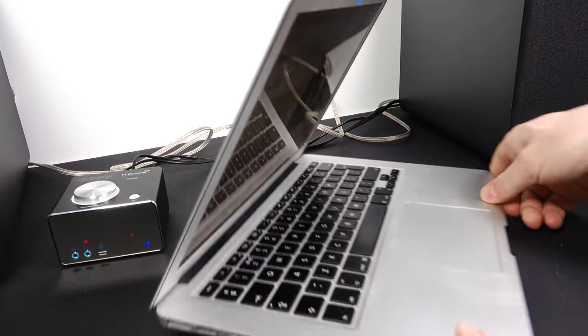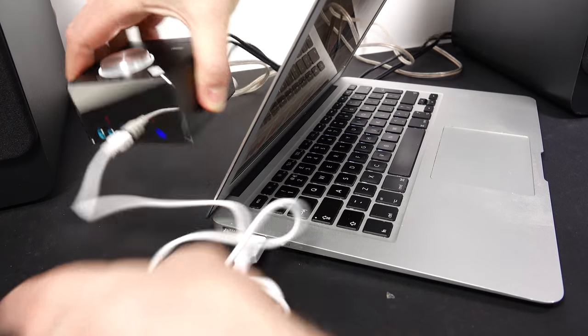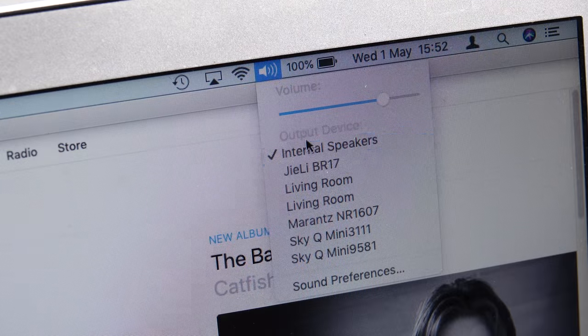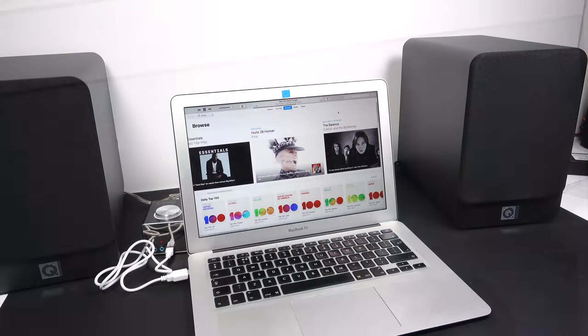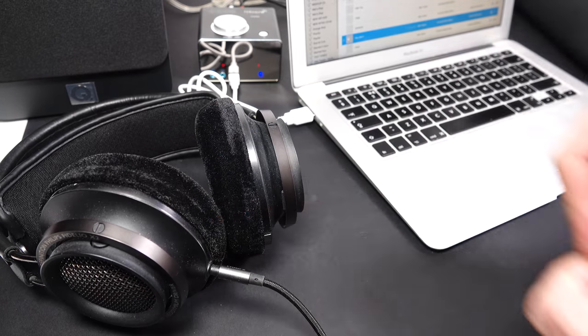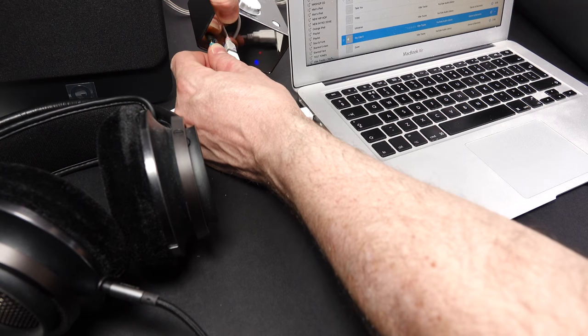We'll just circle back to the mini amp for a second, because there are a couple of things I haven't yet tried. One is plugging it into the USB port of the computer to use it as an audio output — it appears at the top, I can select it, and it works fine. You can also use it as a headphone amplifier — plugging your headphones in will switch off the output to the speakers, and it works fine as a headphone amp. No problems there at all.